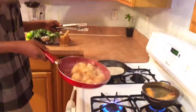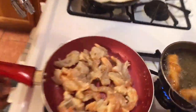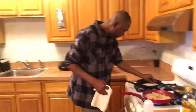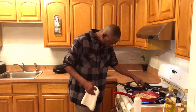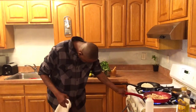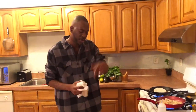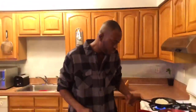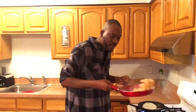Our shrimp is looking beautiful — sautéed and that color is gorgeous. Our fish is looking good too. High fire for our tortilla to cook — look at that. Don't forget to subscribe!